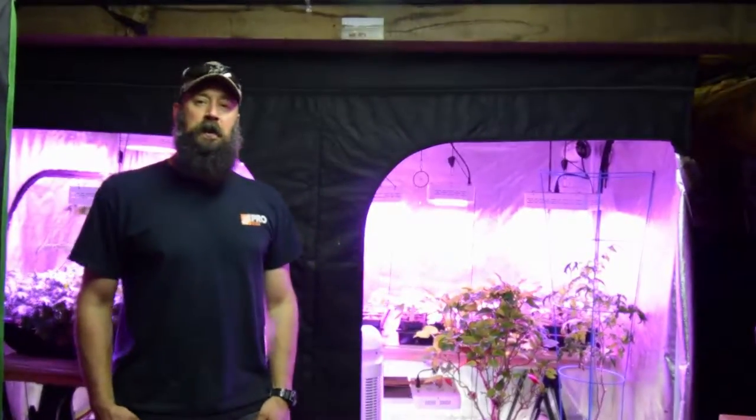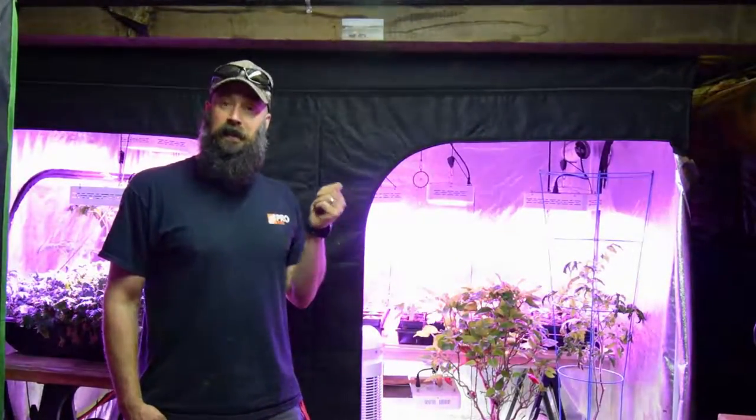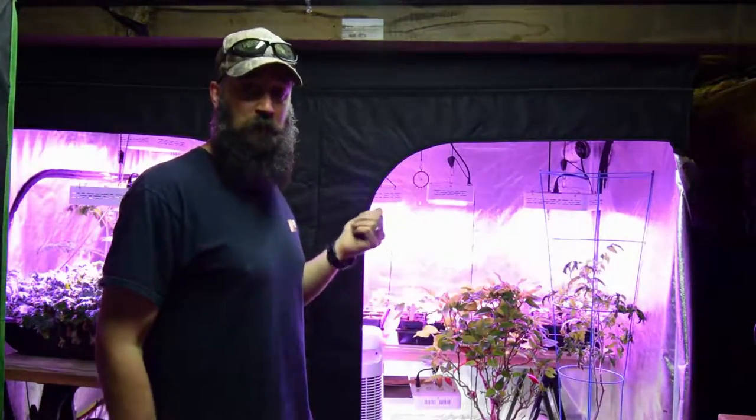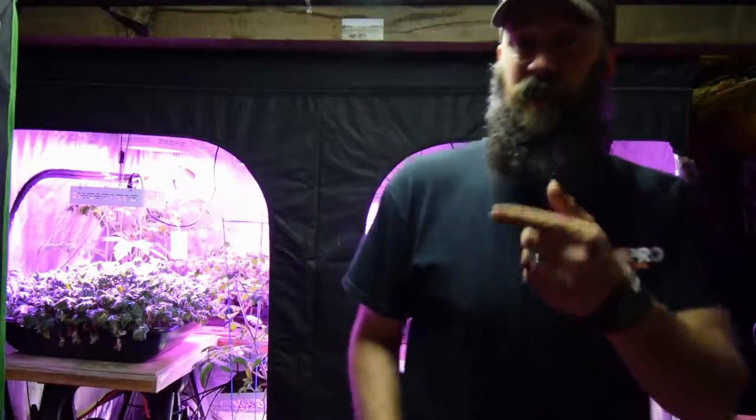Hey everybody, this is Brian from P&B Homestead. I want to do the update for the large grow tent. I'm excited for spring because it's time for planting outside soon, and you'll see everything that got transplanted into this tent. Let me grab the camera and I'll show you.